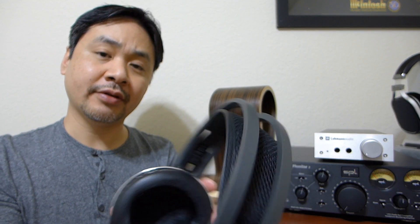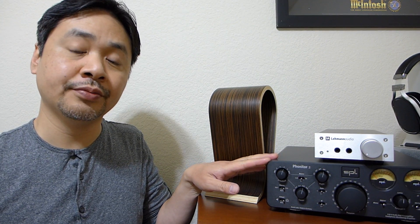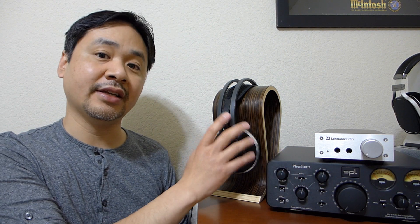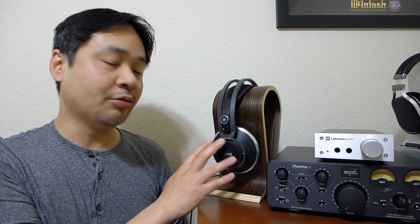Through my testing on a variety of headphone amplifiers, this headphone sounds best with the SPL Phonometer 2 or the Lehman Audio Linear headphone amplifier. These are professional grade amplifiers that are not going to color the sound, just as the K812 doesn't. So the pairing is very, very good. On lesser consumer grade amplifiers, the pairing was not up to par, and the K812 really demonstrated the flaws in those amplifiers and DACs.